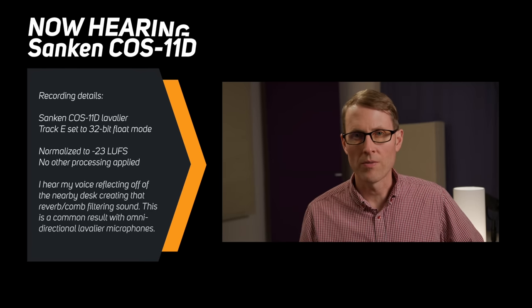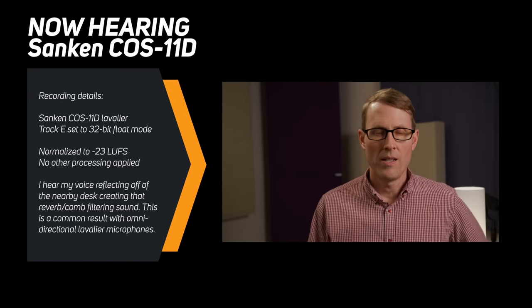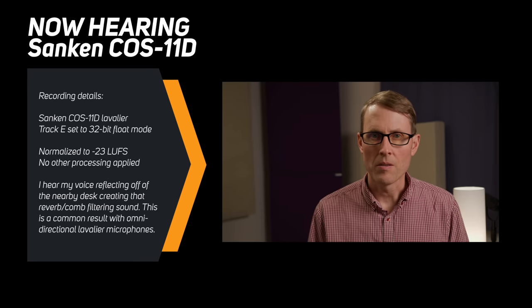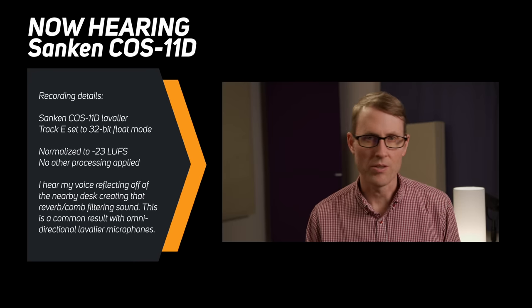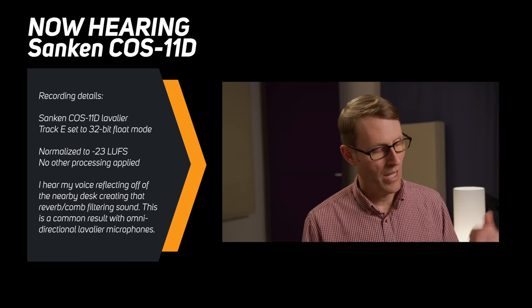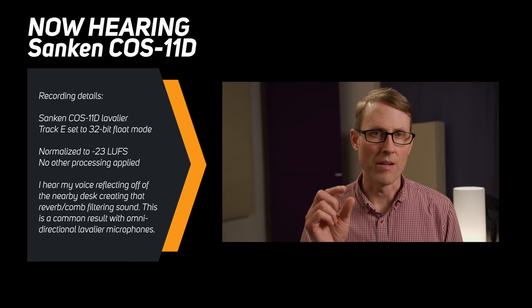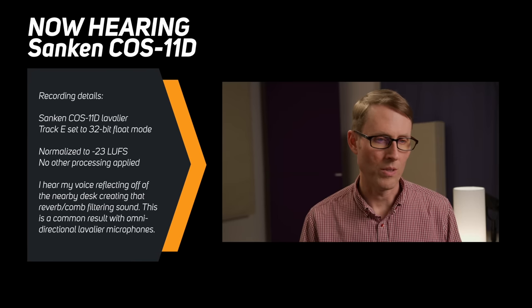Now here's a sample with another microphone, the Sanken KOS 11D, which I'm wearing right there, just so you can hear what this sounds like. One of the questions I got when we announced this review is someone said, can you also test it with some professional level microphones? Here's a Sanken KOS 11D that is wired for Sennheiser wireless — a 3.5 millimeter TRS locking plug — and this is what that sounds like.